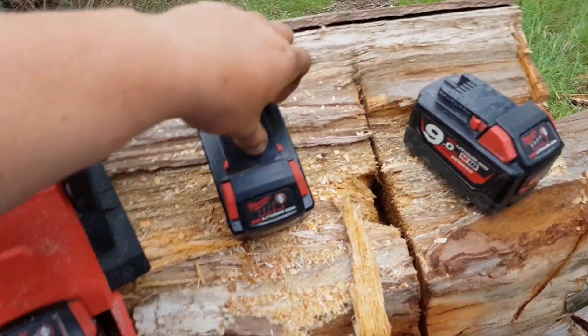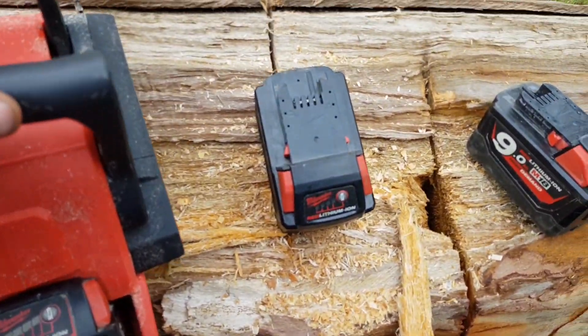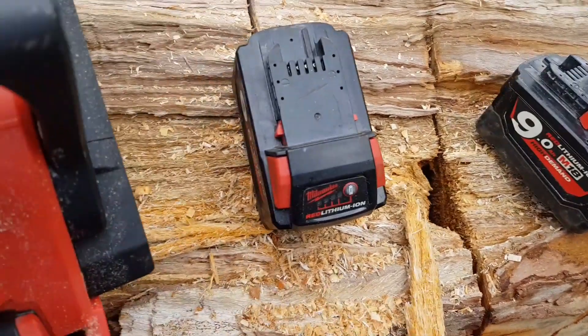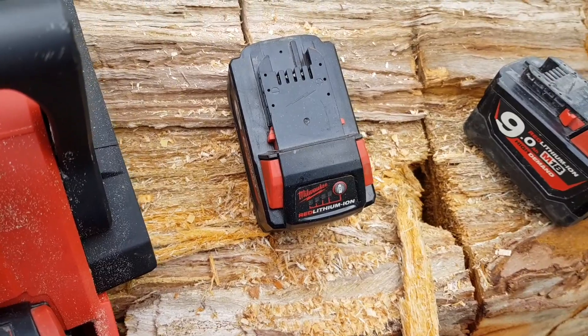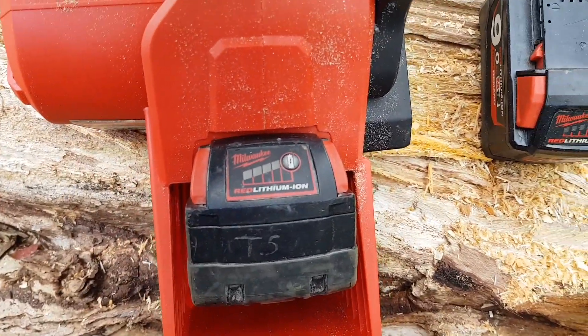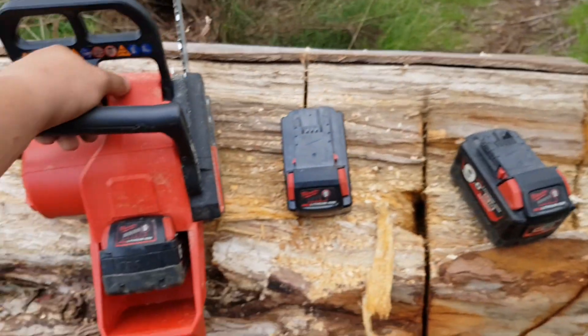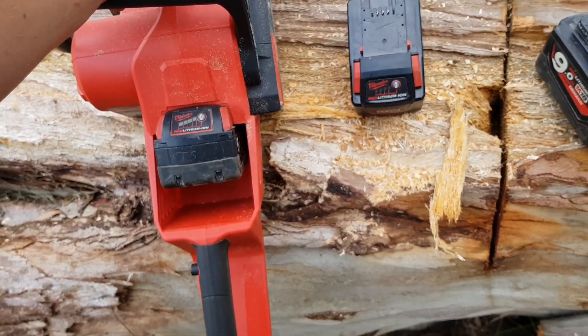They just go out on thermal overload. They're both 9 amp — that one's flat already, it went out on thermal overload once, and this one went out on thermal overload as well. The 6 amp goes out on thermal overload, and the 12 amp doesn't go out on thermal — it just went flat really fast.